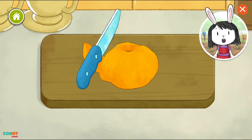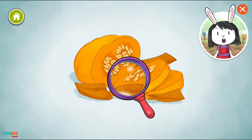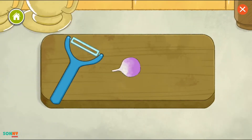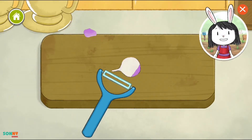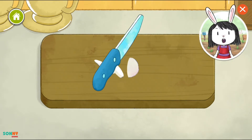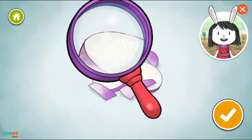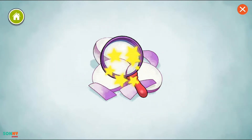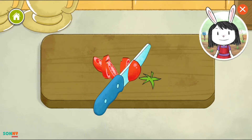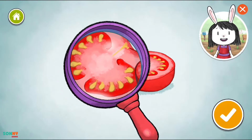Some vegetables have a tough outer skin that is not easy to eat. Some vegetables look really different on the inside. Pumpkins grow on top of the ground, but other vegetables have leaves. The seeds inside some vegetables can grow into new plants. Turnips are root vegetables that grow underground. Lots of tomatoes grow on a single vine.